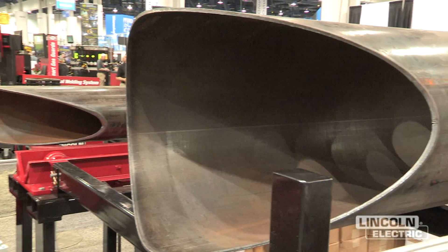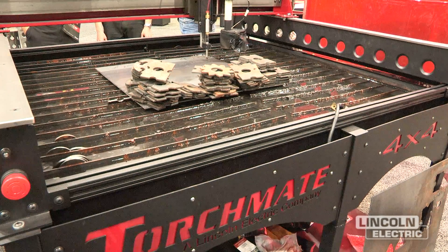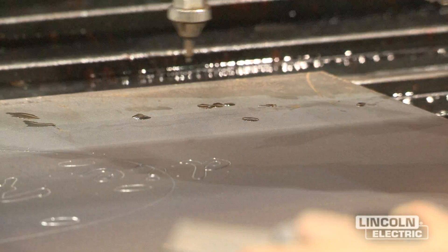On the Torch Mate side, we have a new educational package that we are launching — a new solid system that just shows up, forklifted into place, with lots of licenses for the kids to use the software.